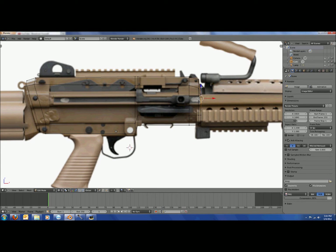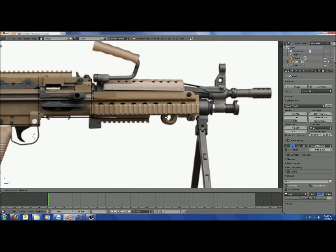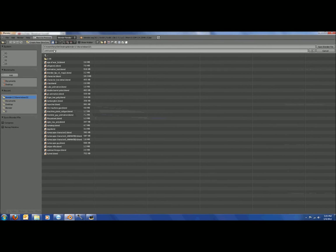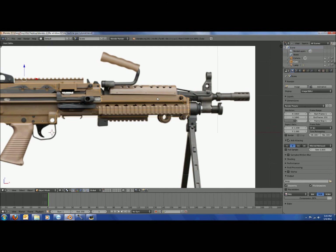Extrude it out and bring this all the way down. Then extrude it out once more. Extrude one more time and scale it down to make it look like the front of the gun. I'm going to save this and call it Light Machine Gun Tutorial.